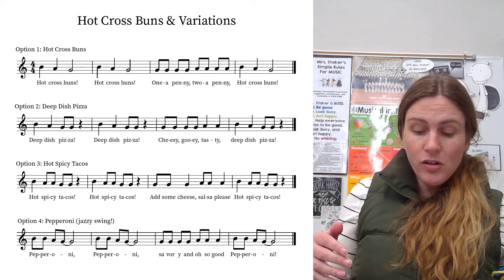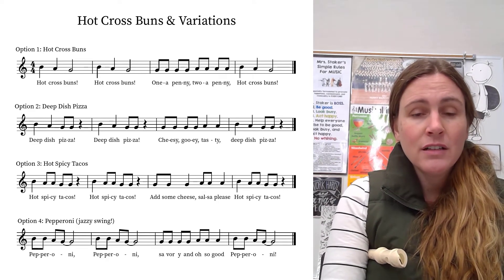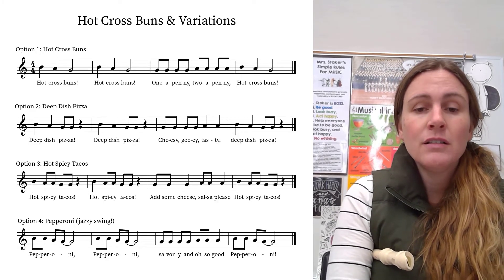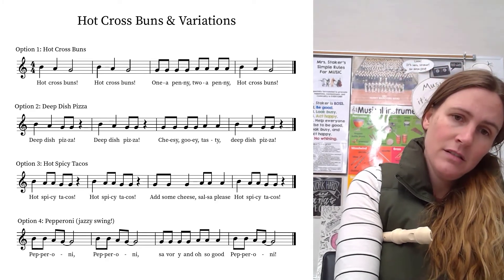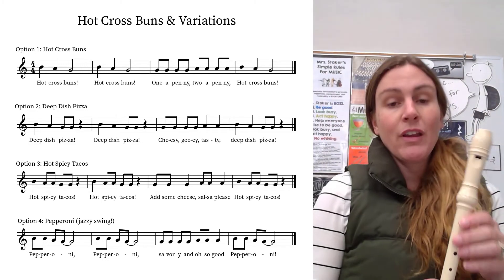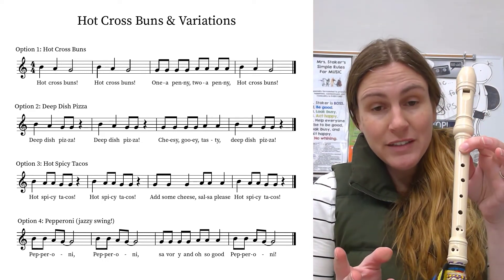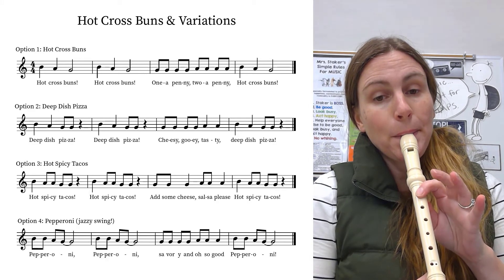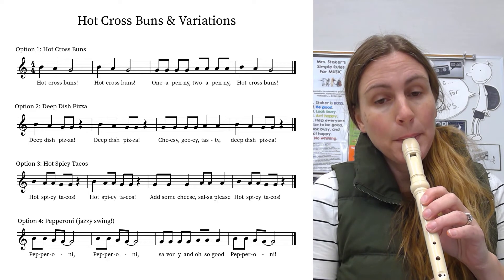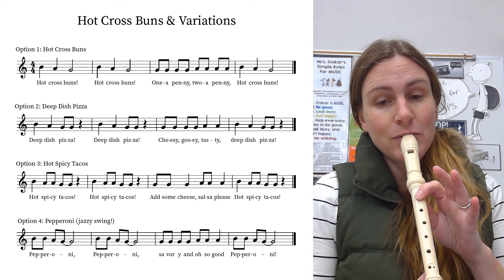Those are all pretty close to each other. The last one is very different — pepperoni. We've got a jazzy swing this time. So two B's, one A, one G, and that G holds out. Try that, ready, go.